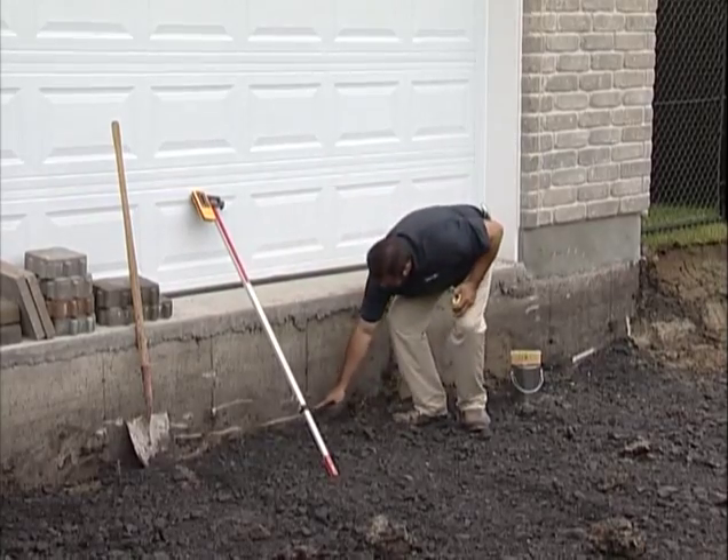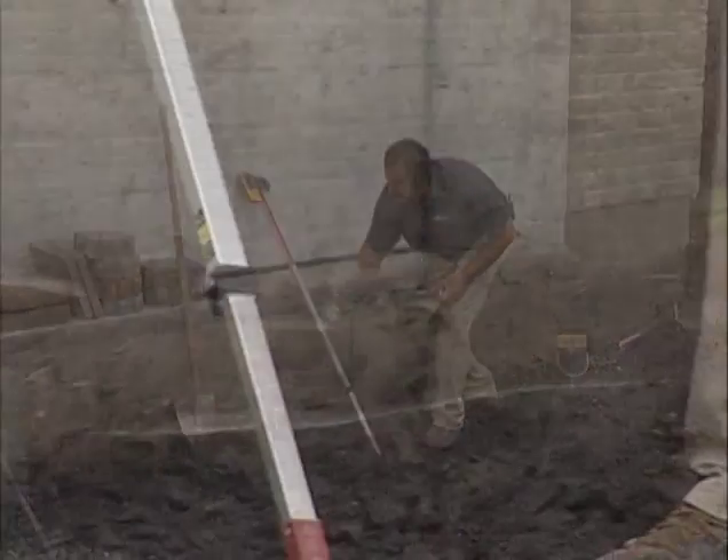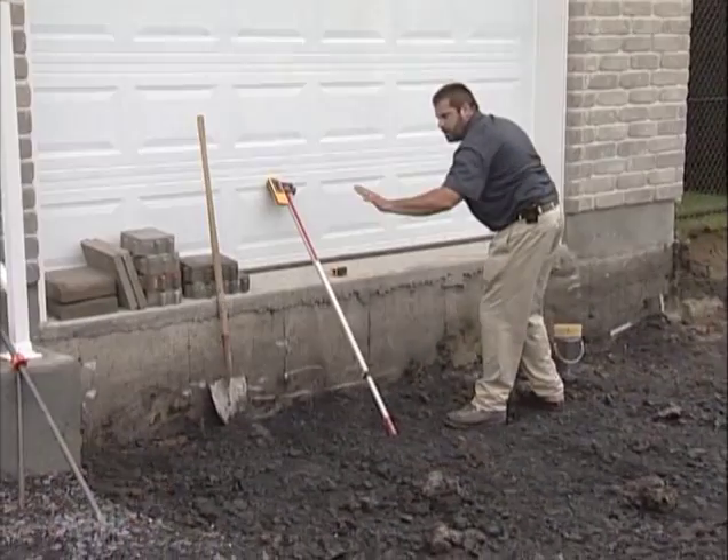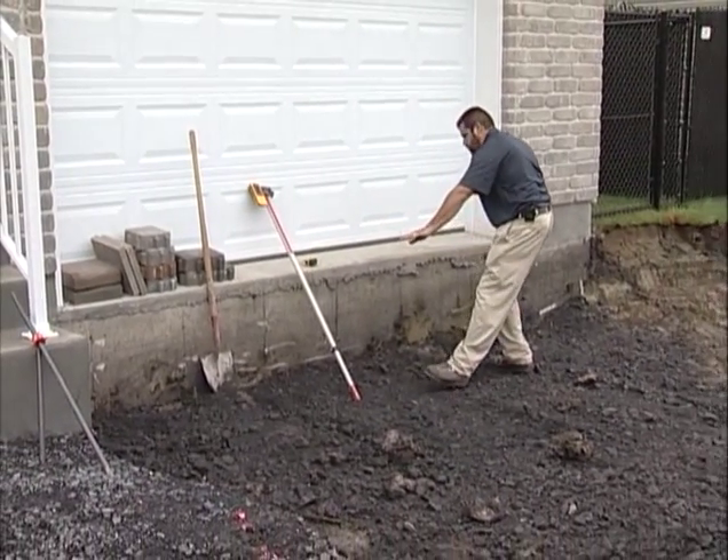That's good. I got my mark here all the way across the foundation which represents bottom of excavation. So I'm a uniform 23 and a quarter inch excavation across this foundation.